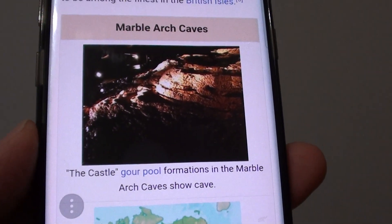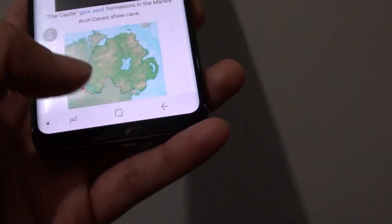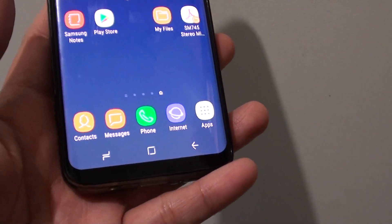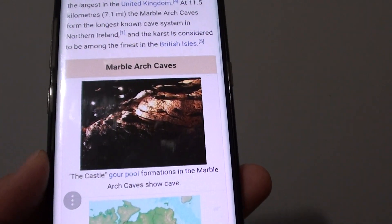How to copy and paste photos or images to the clipboard on the Samsung Galaxy S8. First, go back to your home screen and launch the internet browser or any photo application that you have.